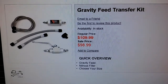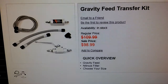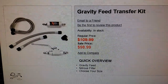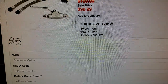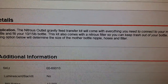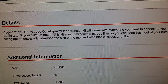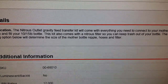Right here — $98 gravity feed transfer kit. Now you have to do it the old school way: you have to cool your bottle in either ice or in a freezer. Some say five hours, but basically you just need to get it to about 31-32 degrees, then get your mother bottle warm, and then you can transfer it. It even says right here — nitrous outlet gravity fed transfer kit — will come with everything you need to connect your mother bottle and fill your 10 to 15 pound bottle.